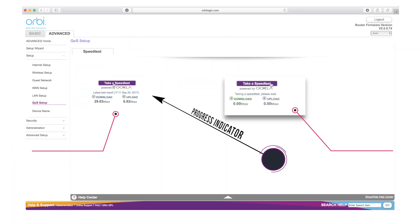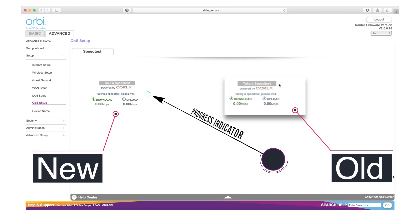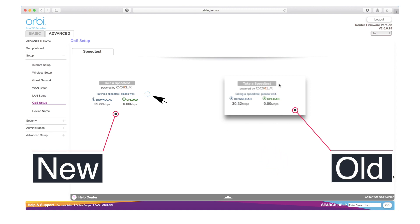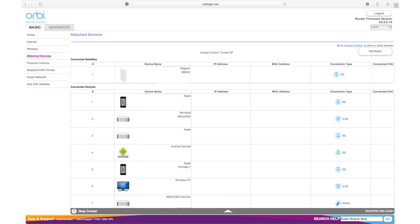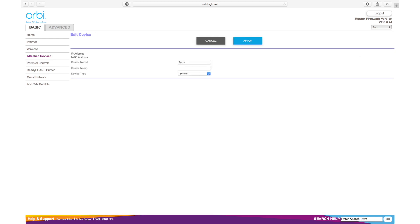We'll get to the small changes first. The speed test has been updated to show in-progress data — you can tell it's actually doing something this time compared to the old version. The attached devices page has been updated to show the device type, which Orbi it's connected to, and which band it's using. You can also rename your satellites and connected devices.